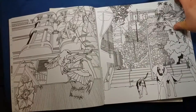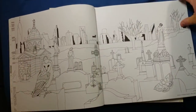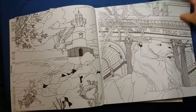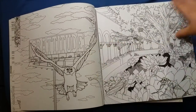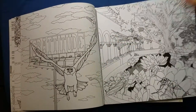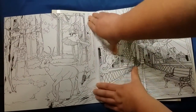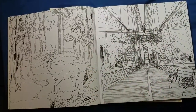I'll go ahead and do the flip-through real quick. One thing I did not like about the book is that it is hard to get the spine open — you really have to push hard for the pages to actually stay open.